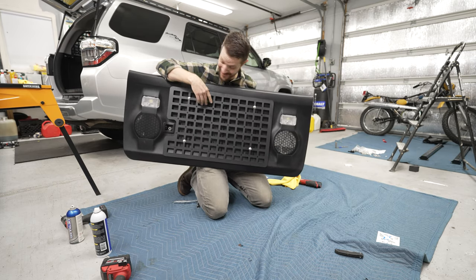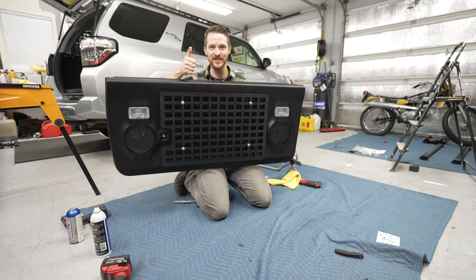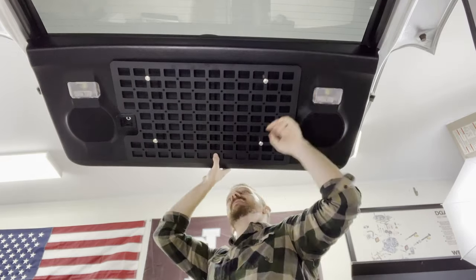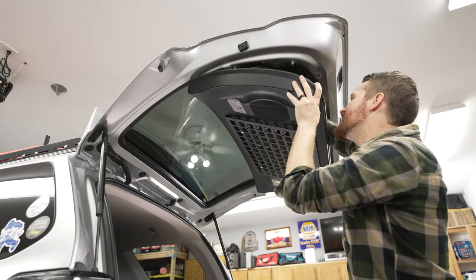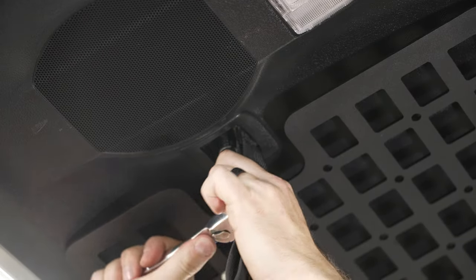Perfect! I gotta be honest, I think I nailed it. Let's put this back on and this job is done. Attach the light wiring harnesses, pop the panel back into place, attach your handle and handle cover, and you're done.